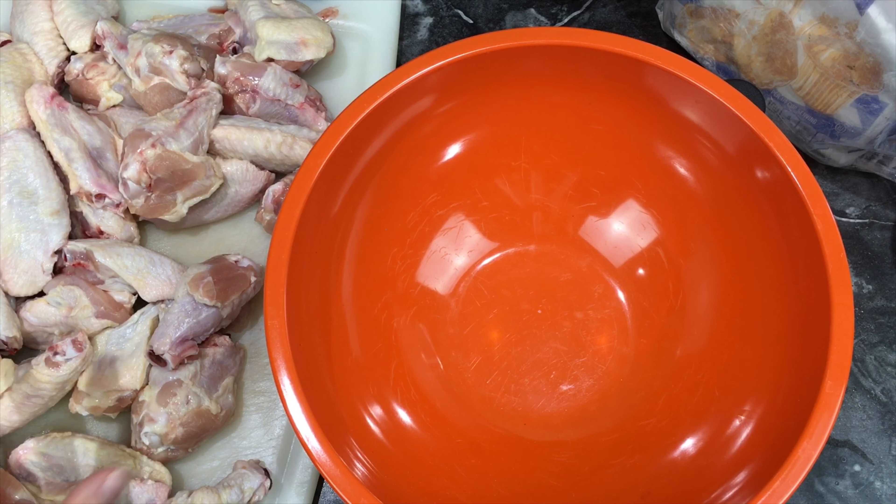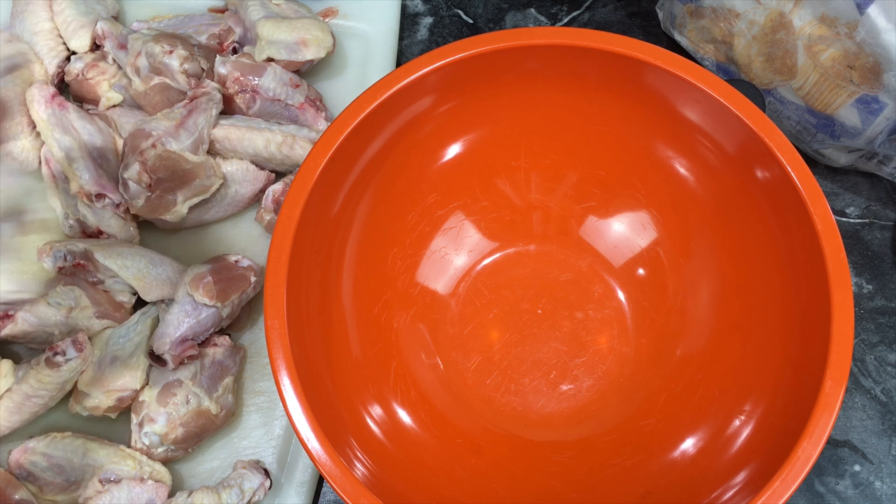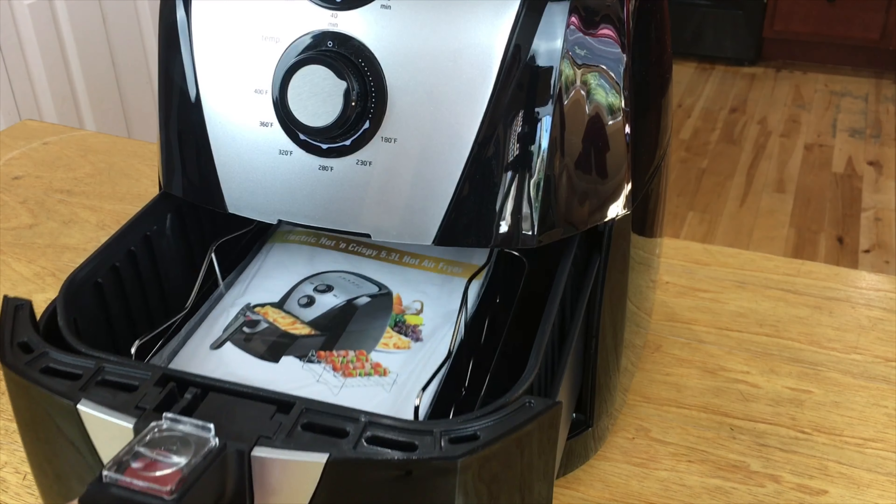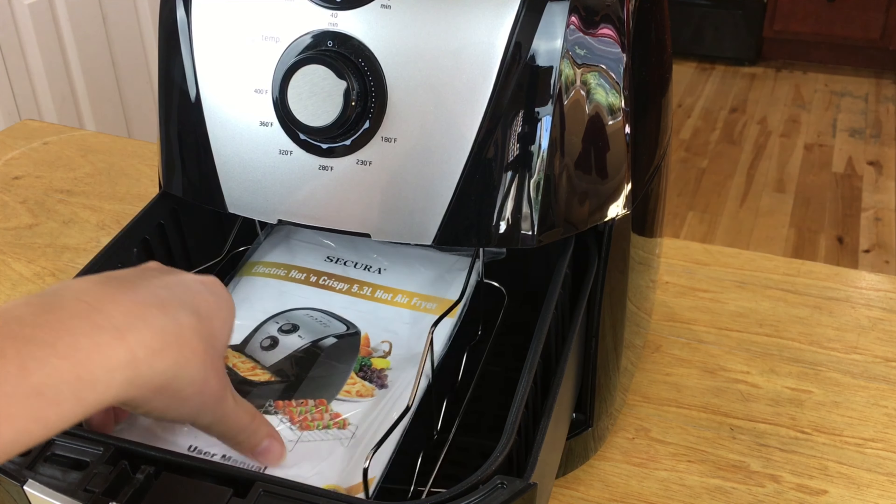If you're like me, you can actually save the wing tips to make chicken broth. Now we're gonna prepare our chicken — I'm going to cook all of this because my family likes to eat a lot.